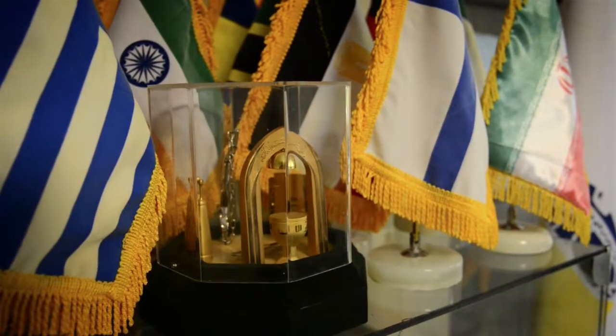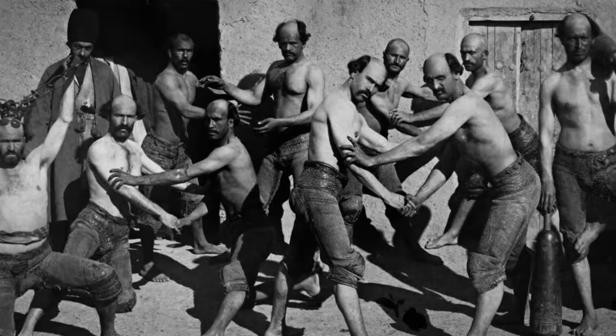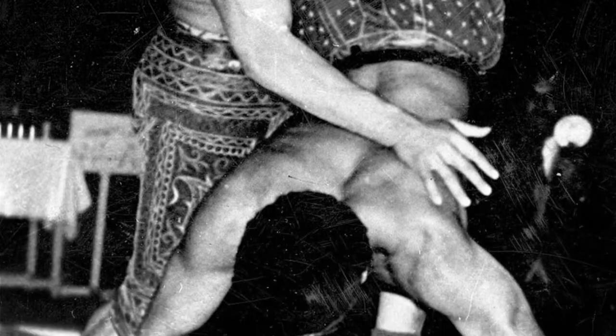Cet art existait bien avant notre révolution islamique. La pratique du Zoranée faisait partie de l'Empire iranien. Cet art était enseigné aux soldats qui devaient se préparer pour les batailles.